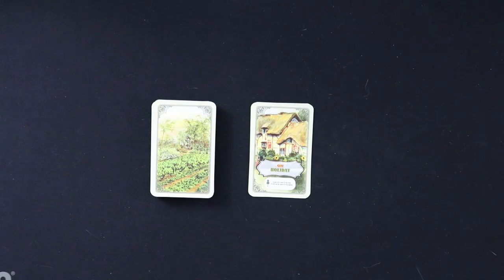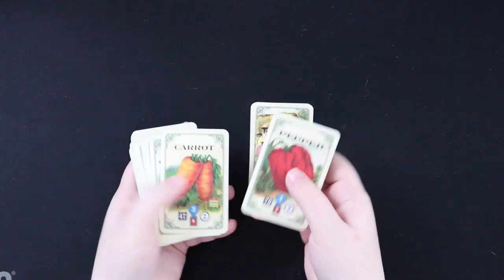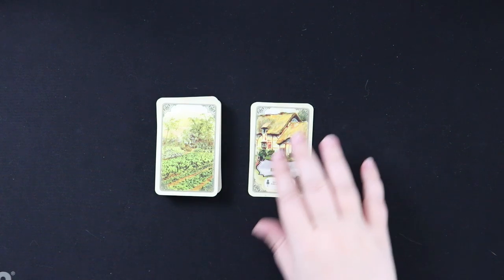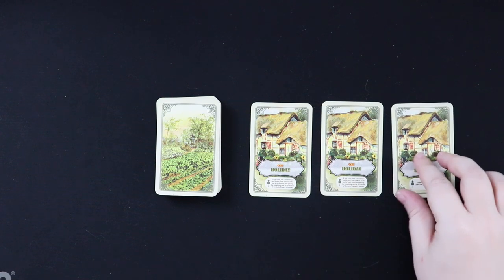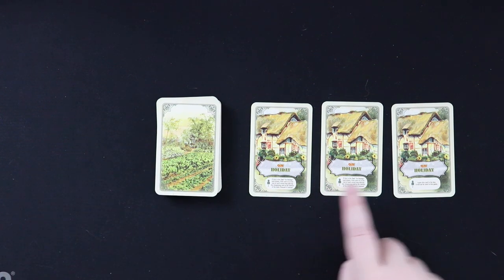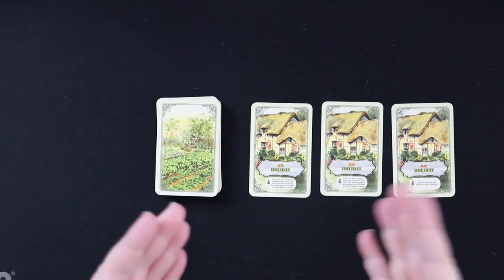The first part of setup is going to be setting up the vegetable deck. Here's our deck of vegetable cards — you have peppers, carrots, salsify — just give that a little shuffle. Then you're going to splay out your three 'on holiday' cards, because three times throughout the game you go on holiday, and that is when your garden is vulnerable to your tedious neighbors. There are 45 vegetable cards, so you put 15 on top of each 'on holiday' card, then stack them all to create one big deck.